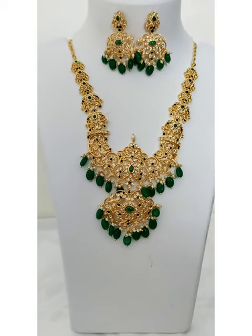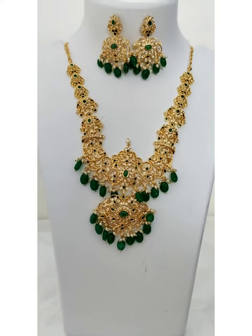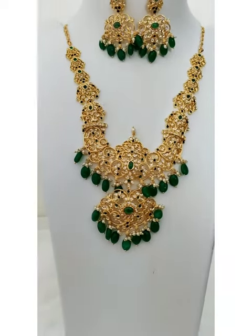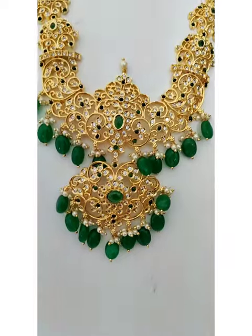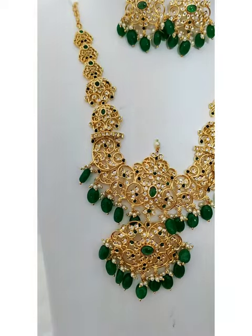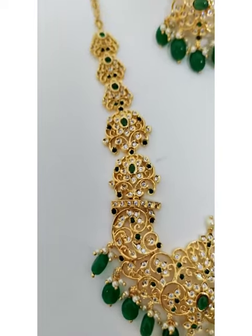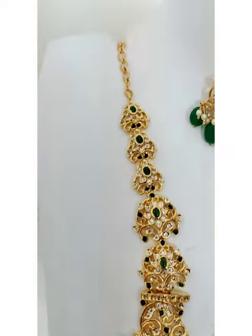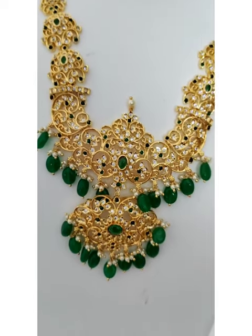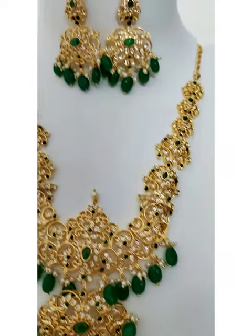Hello everyone, welcome to Beads Tribune. Today I'm going to show you an emerald necklace which is mid-length with Mona Lisa beads and real emeralds. It is a gold polish necklace. You can see how beautifully the stones are studded. It has a chain, and if you want a dory I can give you a dory for this.